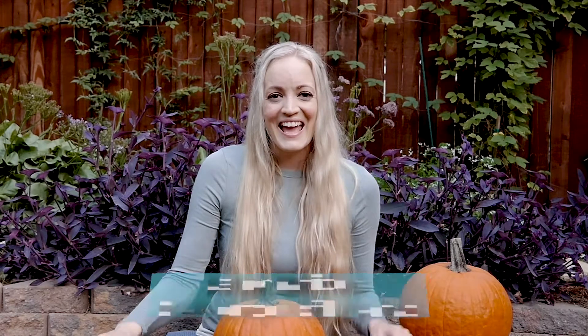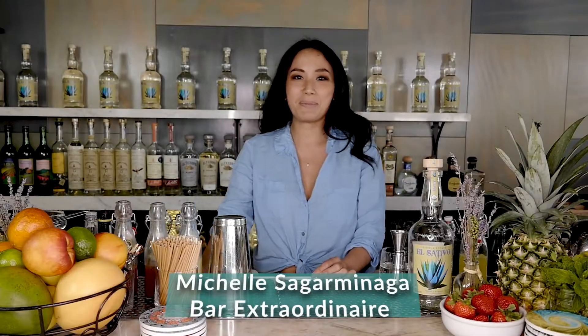Welcome to Sativu Saturday. Hey everyone, happy Halloween. There's no trick in this treat. Hey witches, today we're gonna be making the Spellbinder.